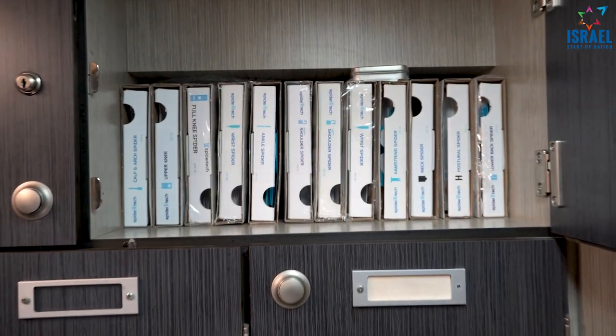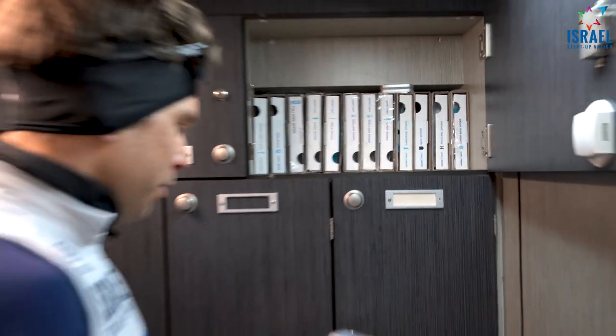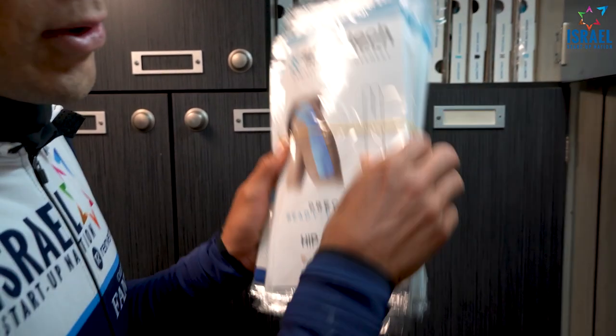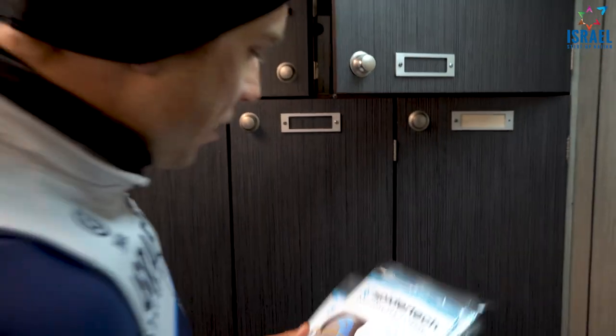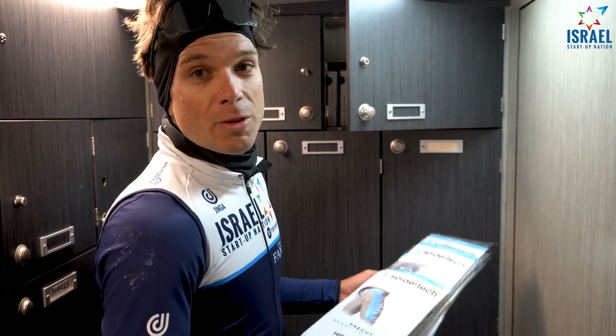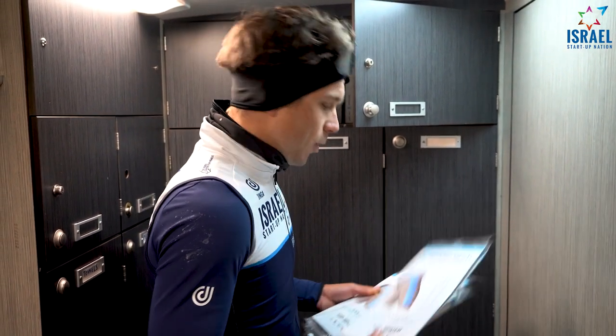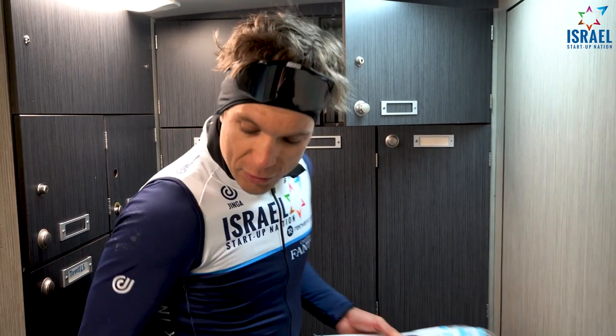We've got pretty much all the Spider Tech applications we can get. My number one go-to is for sure two hips — on both hips — not because I've got any problems, but just because it keeps the muscle more loose. And when you're tired at the end of the race, you want to have as much support or help as you can to keep the form in your failing. So I'll go for sure with two hips.